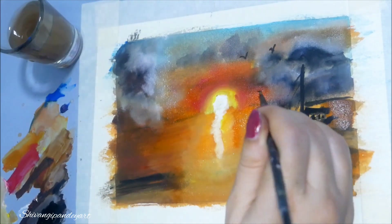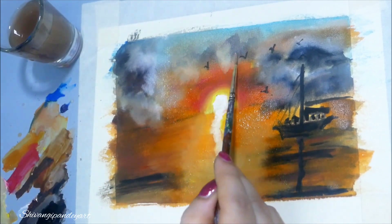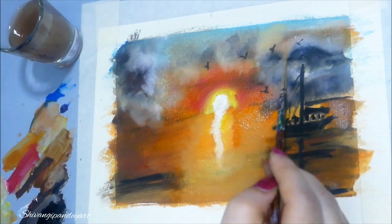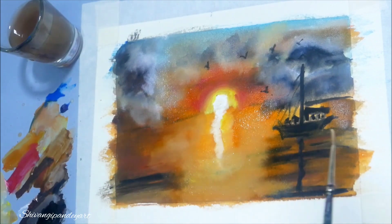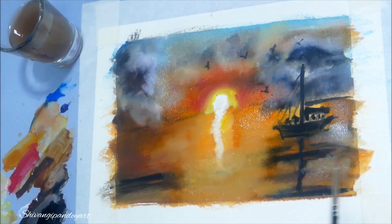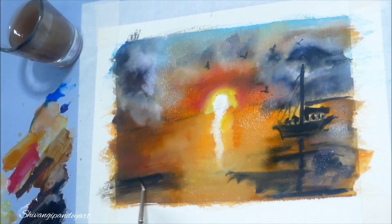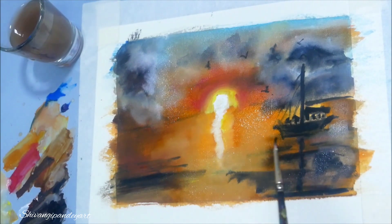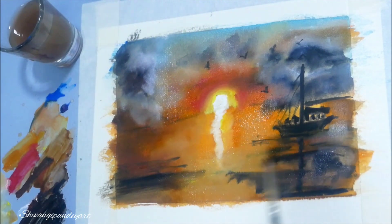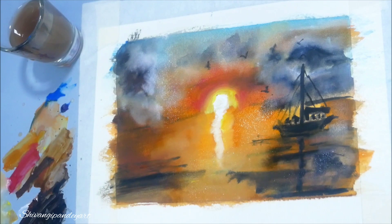I am making small boats with a thin zero-size brush. Please subscribe to my channel and click on the bell icon so you get notifications whenever I create new videos. Please comment and like my videos if you enjoy my paintings.